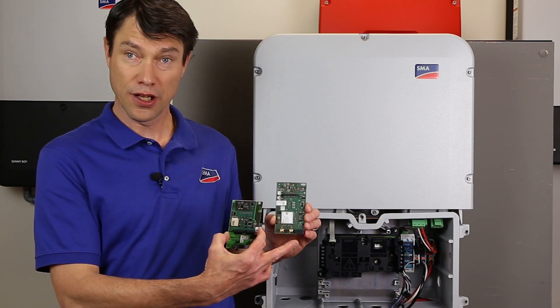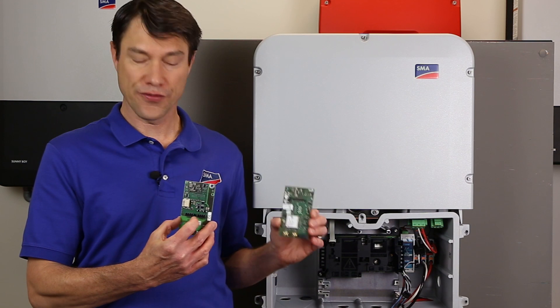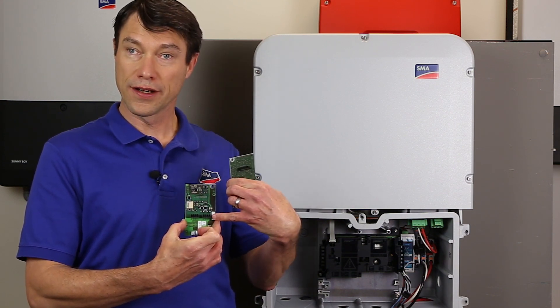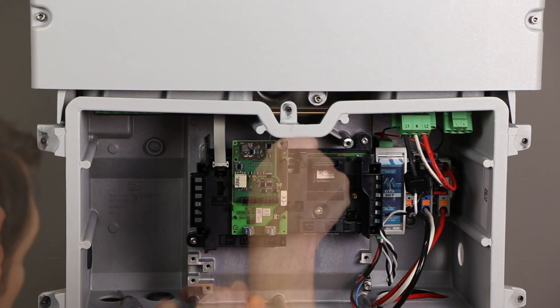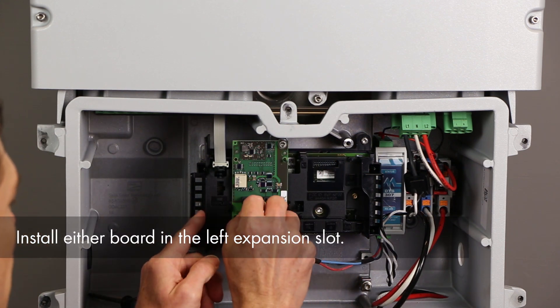If using the cellular modem kit, the RS-485 cable attaches to the plug at the bottom right. If using the RS-485 module, the RS-485 cable attaches to the plug in the center left. The plug to the center right needs to be populated with the included resistor. In this video, we will use the RS-485 module.